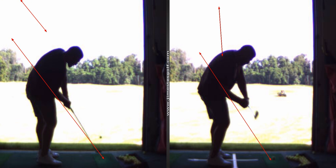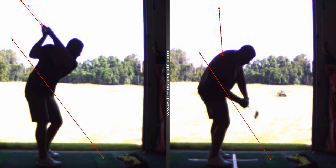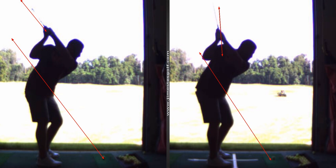Really good swing there. That's a big change. Your ability to change your swing — now, obviously, if you don't put the time in, you'll revert back to the old one, but that's quite a bit different.